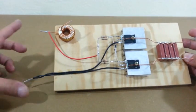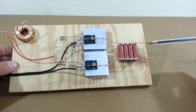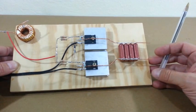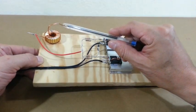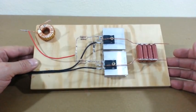Here we have the voltage input and the output is here. These two wires will go to the ends of the primary coil, and this part of the inductor will go to the center tap of the primary coil.